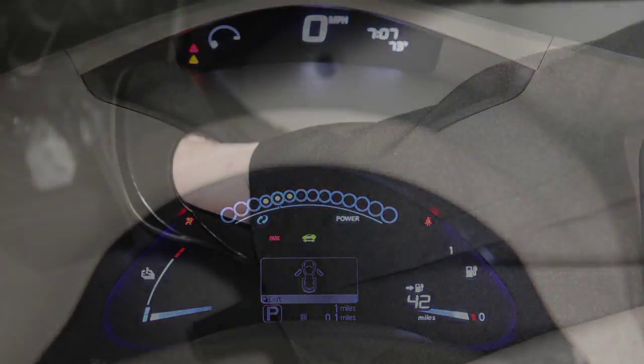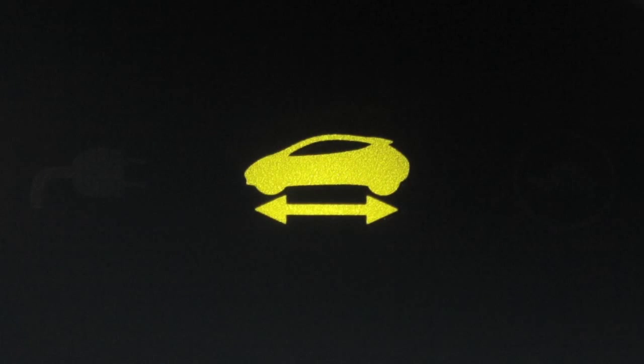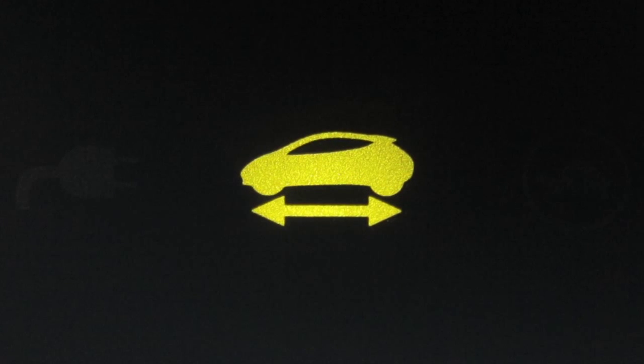Once your vehicle is on, you must depress the brake pedal in order to move the vehicle out of park. The ready-to-drive indicator light illuminates when the electric vehicle system is powered and the vehicle may be driven.